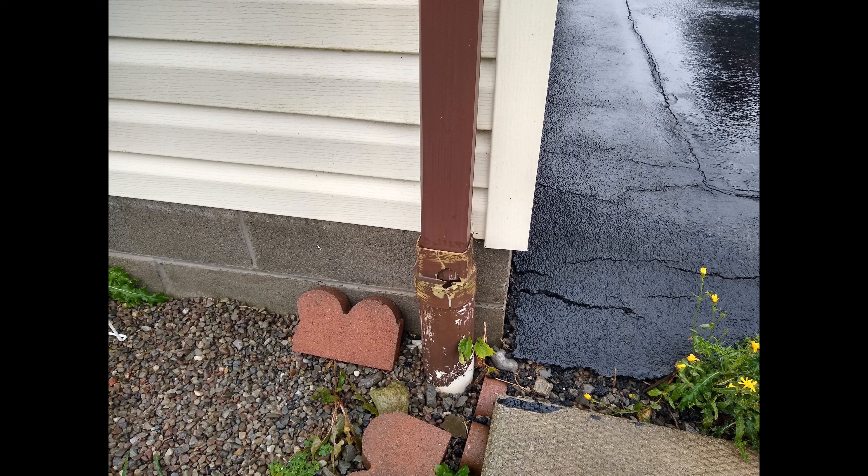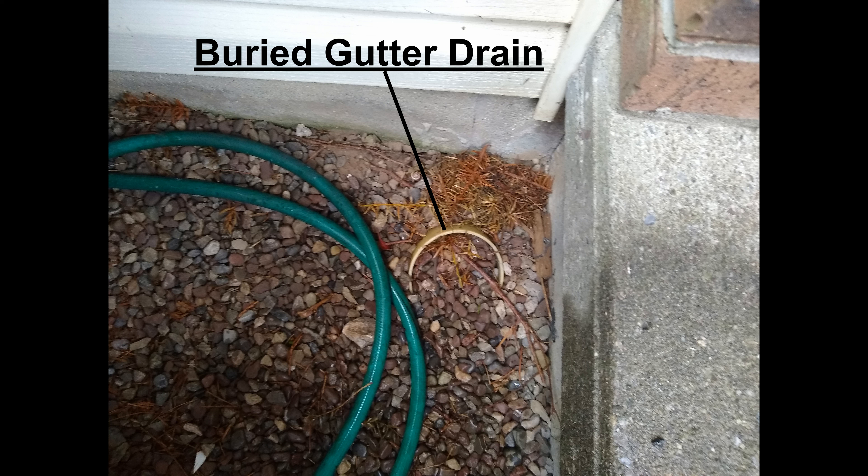There are gutter downpipes that go into buried drain pipes like this one, but they all seem to be plugged up like this. So a lot of water ends up collecting right up against the outside of the foundation walls.